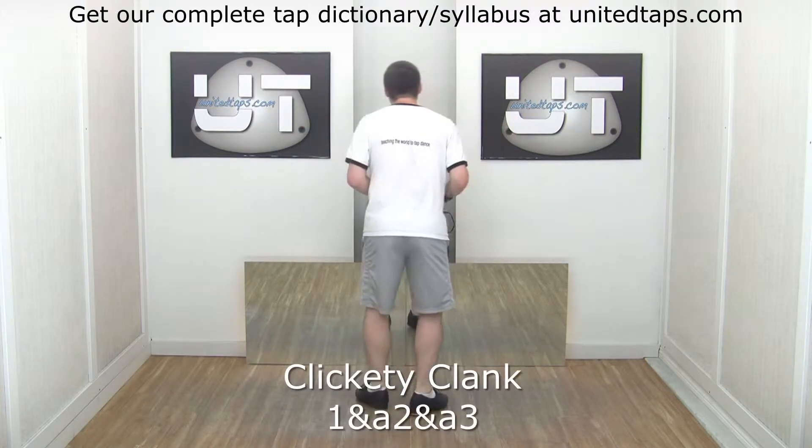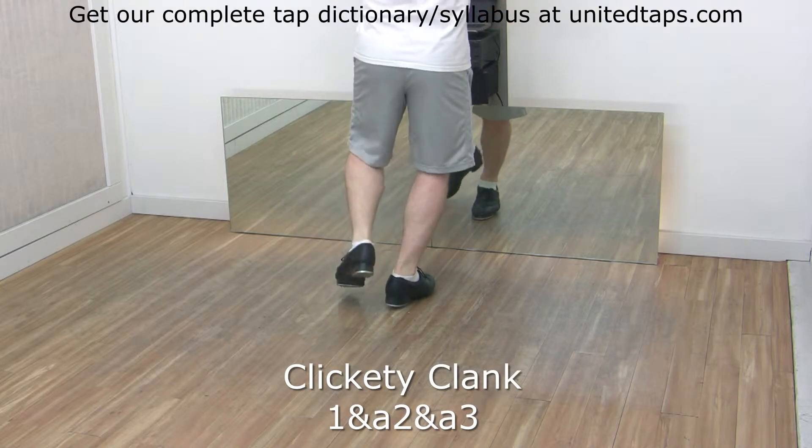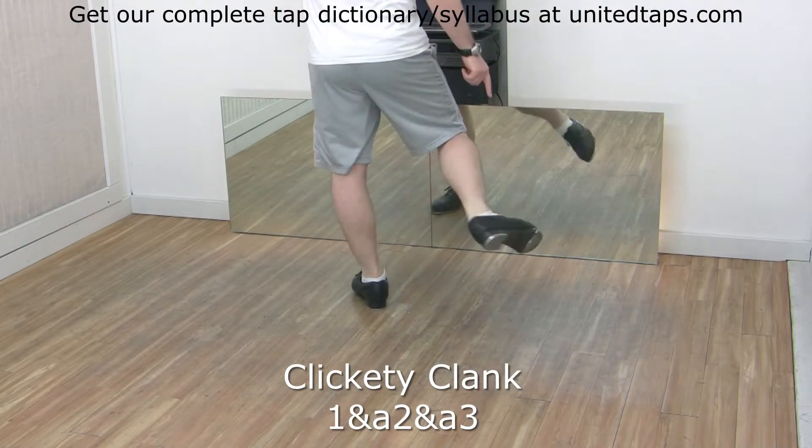Clickety clank, a clickety clank. Start with a step on the right, shuffle left, click your heels together, then step left, left heel, and clunk right.